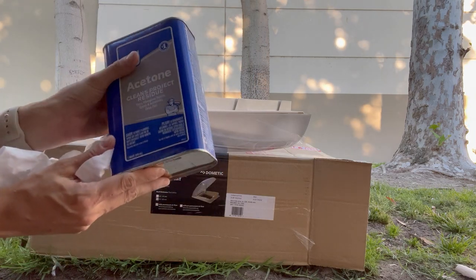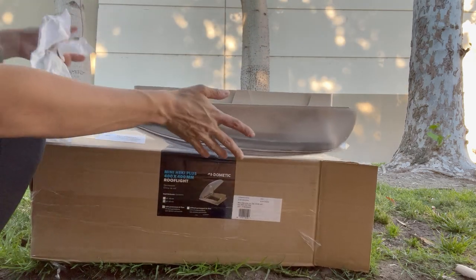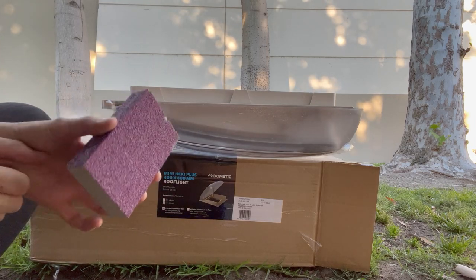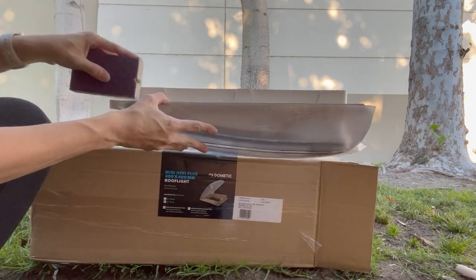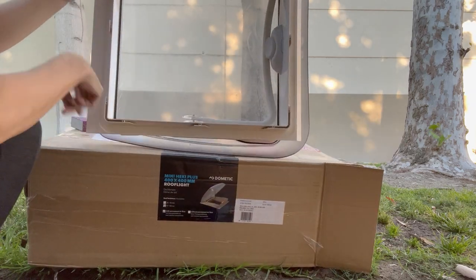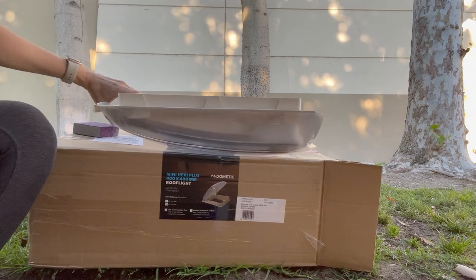I'm just using some regular acetone, pouring it onto a cloth. I'm doing this outside to stay ventilated. There's a channel going around which is where the adhesive is designed to go, so that's where I'm focusing the acetone. I'm rubbing it on first and then using a little sandpaper sponge — I could have used regular sandpaper. It seems to be working well. I'm making sure I'm getting into all the channels and also the little lip where I'll have adhesive. It feels noticeably rougher now, so I think it's ready for adhesive.